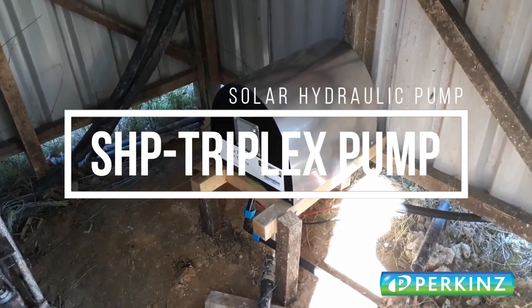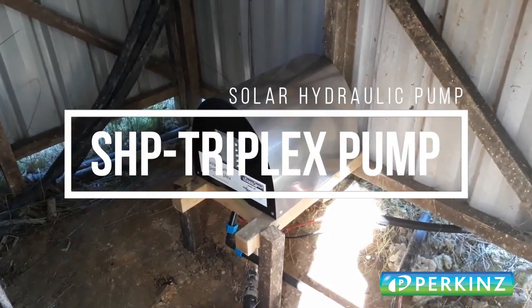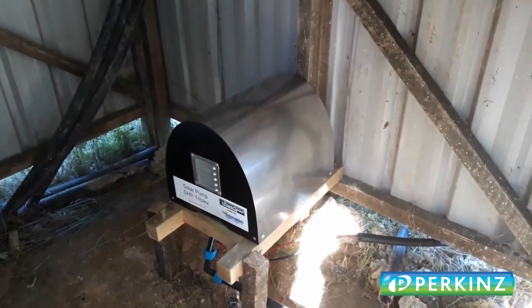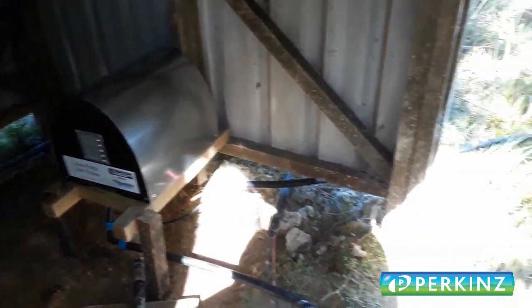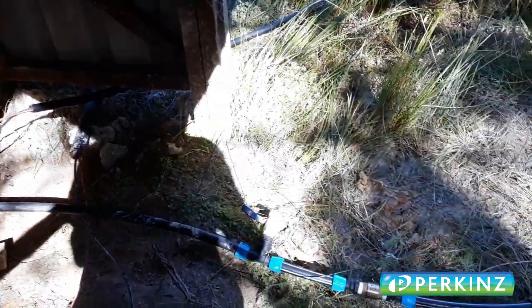Here's a quick video of the SHP triplex. We've just installed it on our test site in Northland. It's ticking away quite happily. It's lifting to about a hundred meter head. You can see the pipe connection,